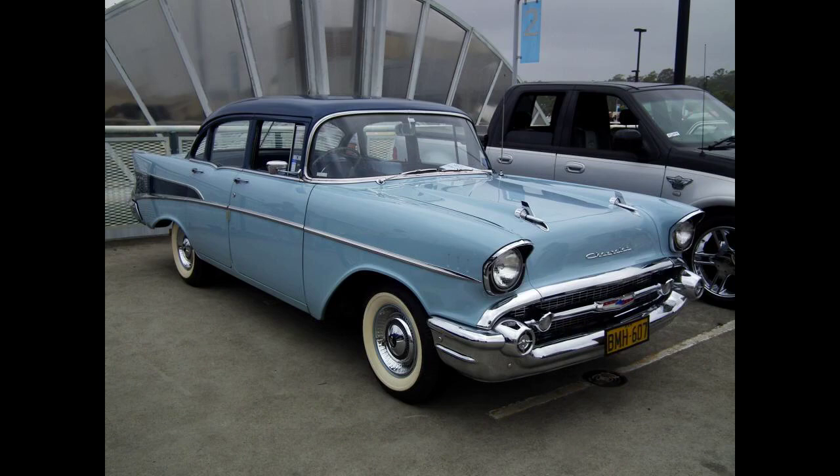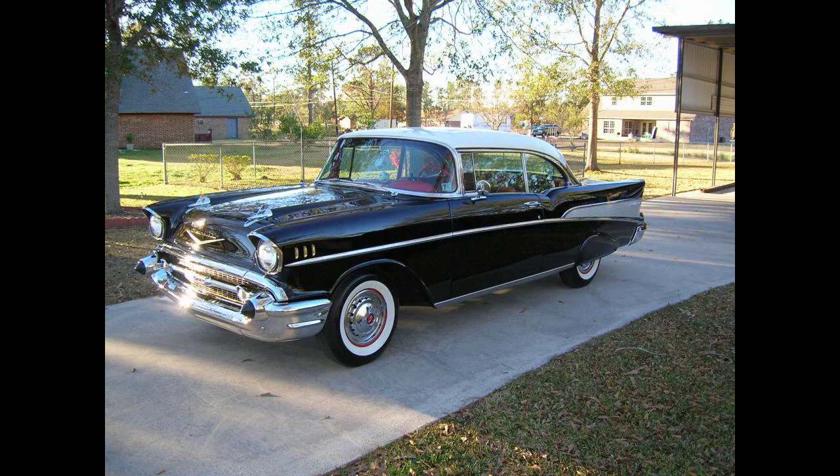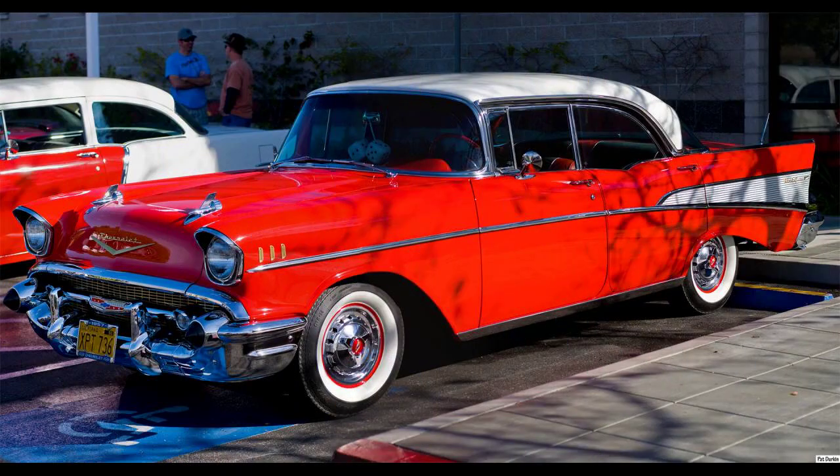In 1957, Chevrolet started to add safety features such as crash-proof door locks (first added in 1956), padded dashboards, a safety-styled steering wheel with a recessed hub, seatbelts (also first in 1956), and shoulder harnesses — though not as prominently as Ford. However, unlike Ford, Chevrolet did not promote these safety features heavily.